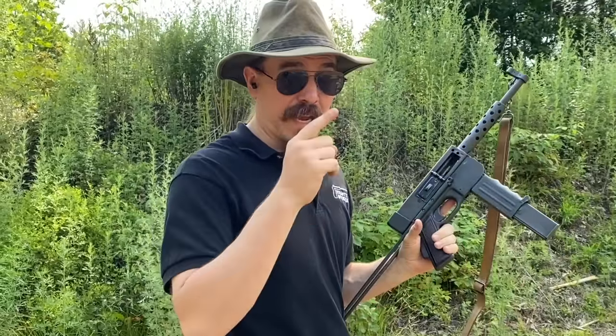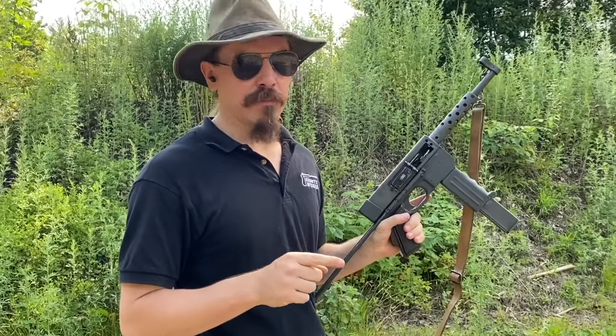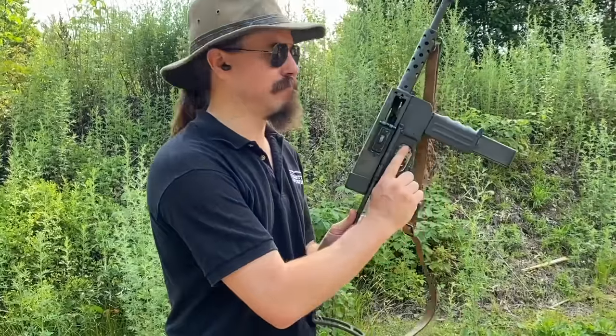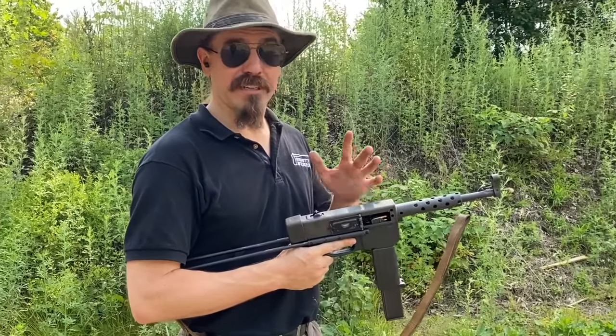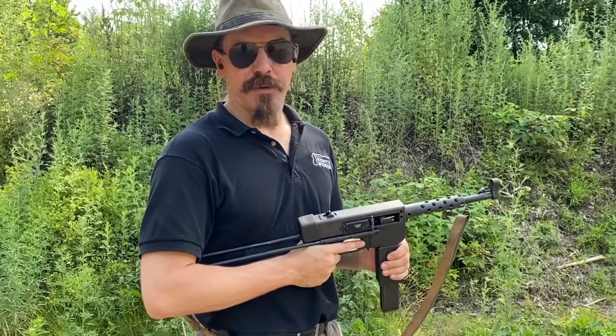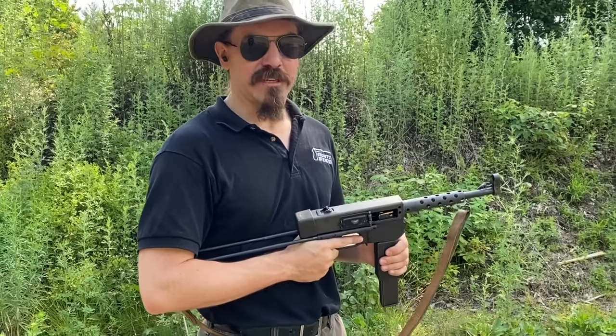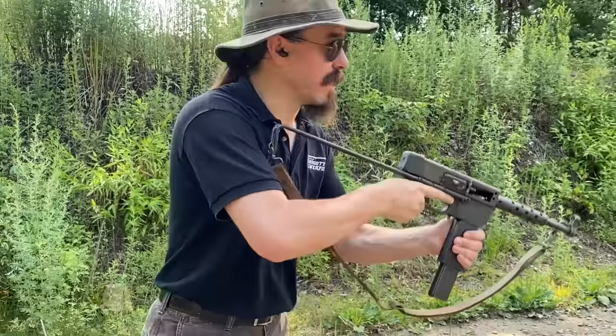A little bit of behind the scenes for you guys. That first magazine was commercial PPU — that blue box commercial ammo, which some people are going to say is underpowered. This is actually surplus 7.62 Tokarev, which in theory ought to be a bit more spicy. And this thing is just as controllable with that surplus as it was with the commercial ammo.